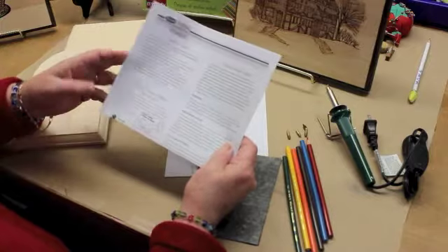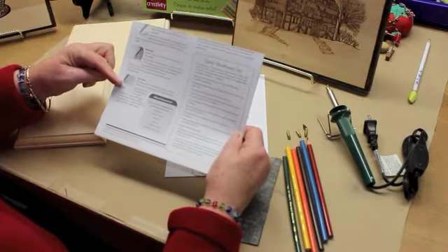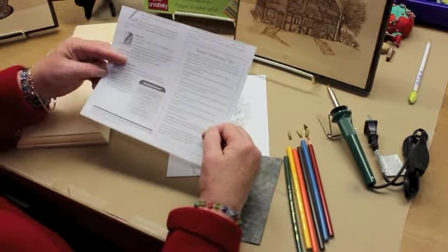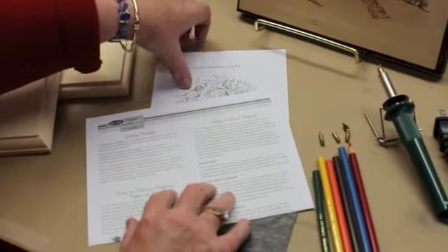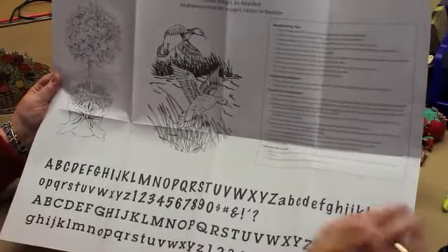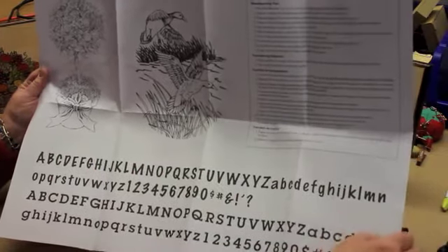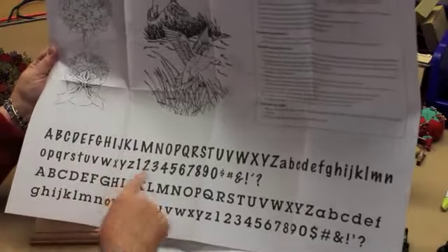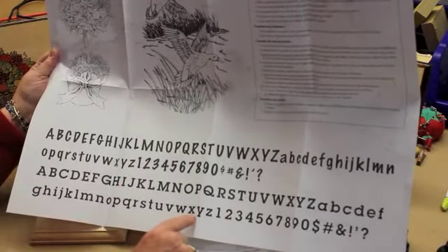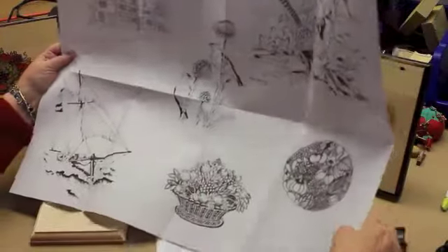Inside there are instructions on using the colored pencils, on different kinds of lines that you can create, some special wood burning tips, and then a sheet that includes eight patterns and two alphabet and number sets. There's a nice variety of patterns on the pattern sheet, from a floral to a wildlife design. There are two different alphabet sets that include numbers and symbols for tracing onto your surface so you can personalize any of the projects. On the back you have six more designs.